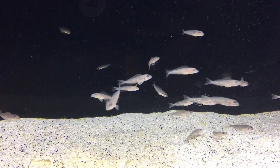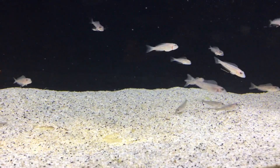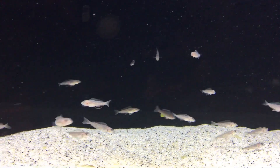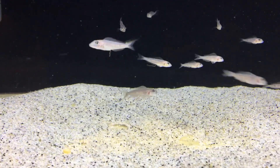Such a fun fish. I just gave them some spirulina, so they're chowing down — that's what's down there at the bottom.